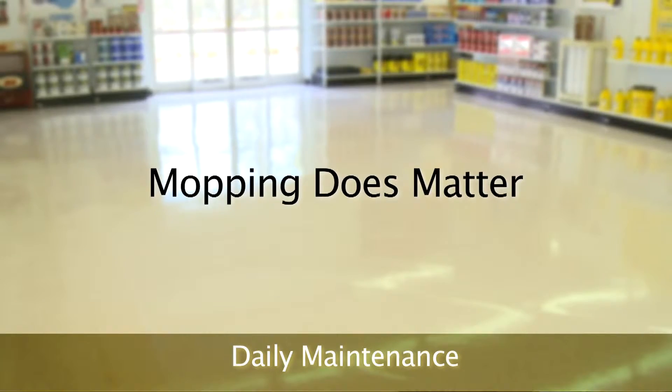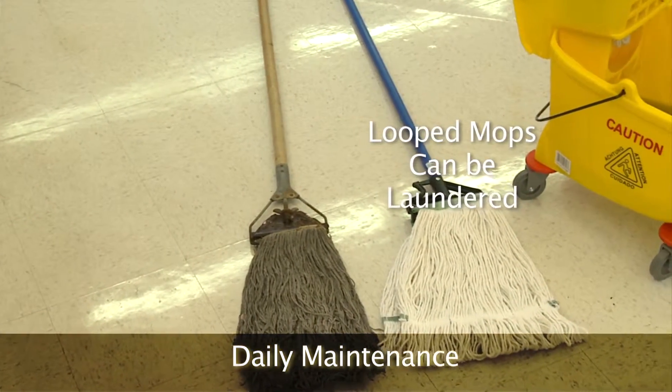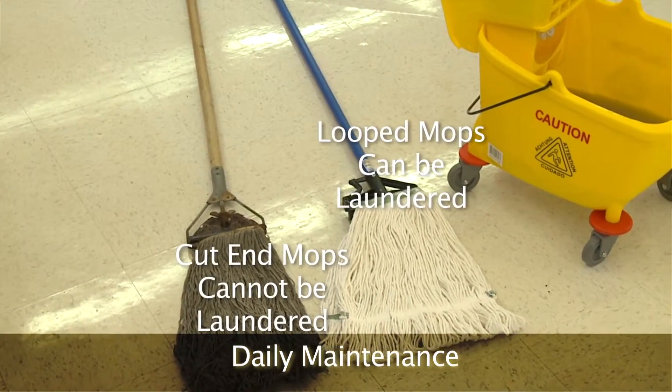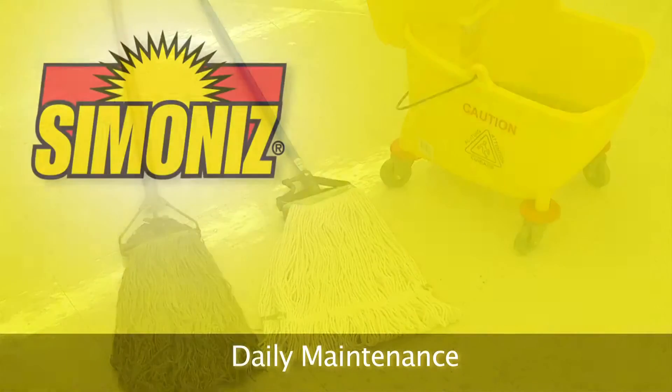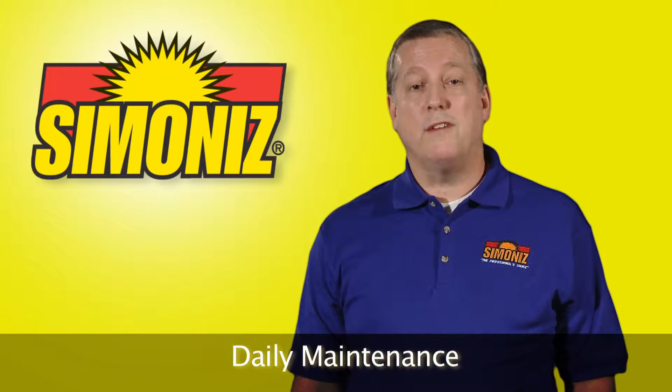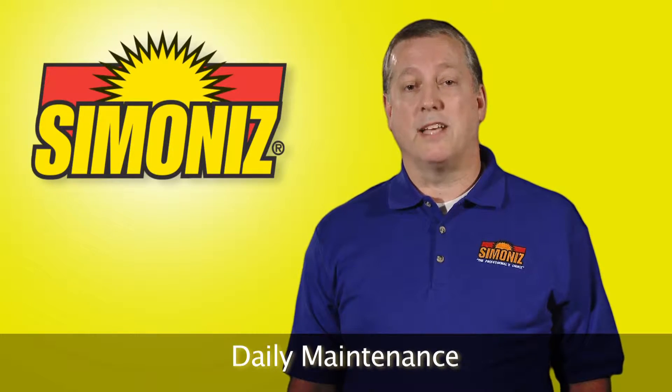Mopping does matter. Using looped mops that can be laundered make for a better mopping experience. Cut-end mops will fray — they leave lint when they are new and they cannot be laundered. Mops that are not laundered will often promote bacterial growth as they are left to dry in dark closets or left in mop buckets with stagnant water.